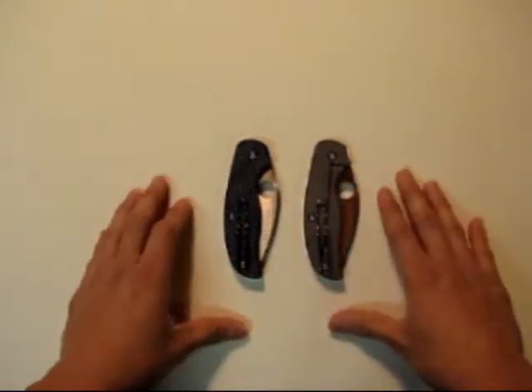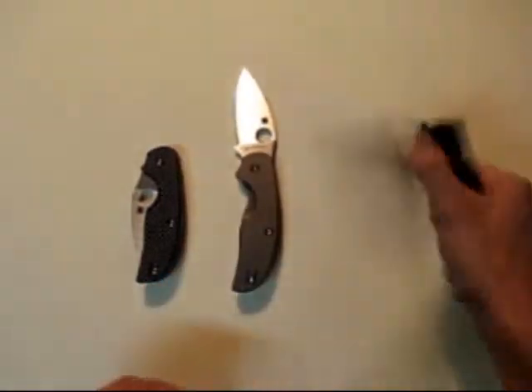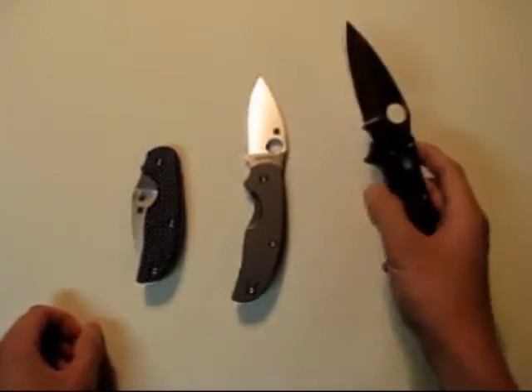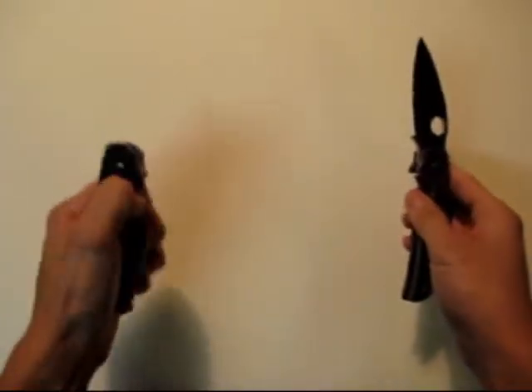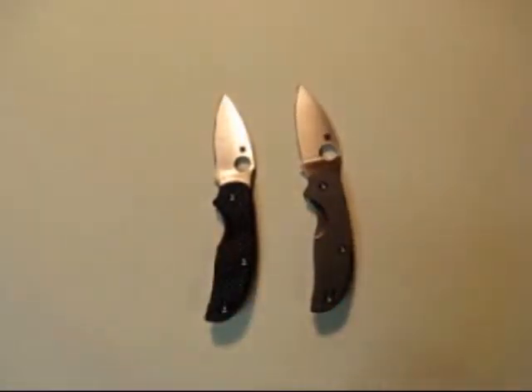I've handled a lot of Spyderco knives before but never owned one until now. I ordered three together, so I'll be doing a review on the next one soon. I'll give you a quick preview — this is the Manix 2, and you can see the size difference compared to the Sage. It's a bit bigger knife, but that'll be for a different review. Alright, there you have it — the Sage 1 and the Sage 2. Thank you for your time.